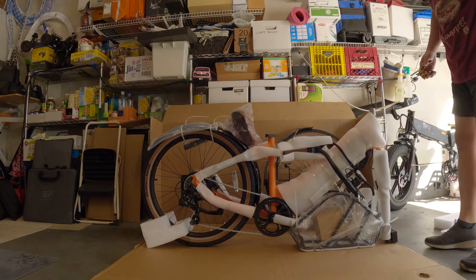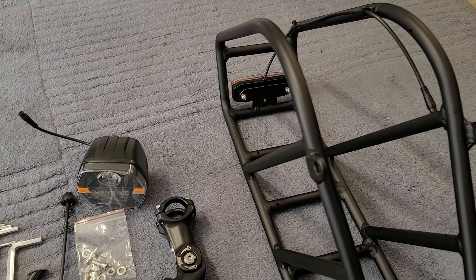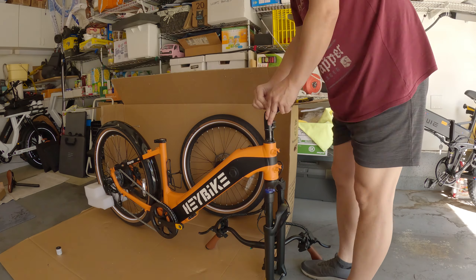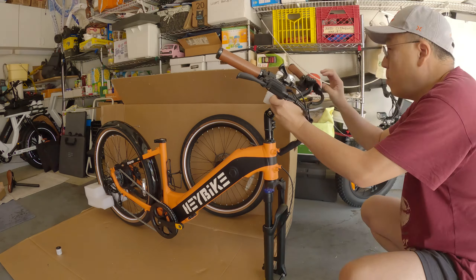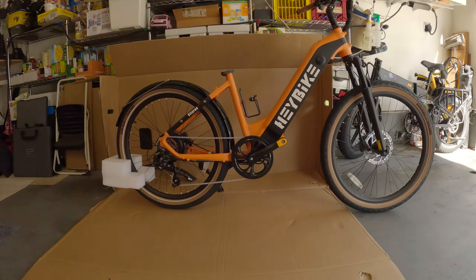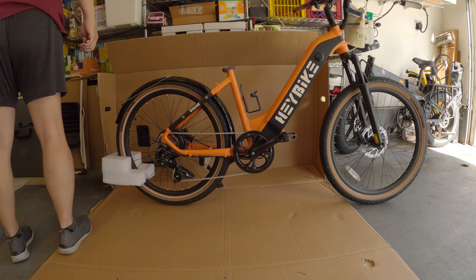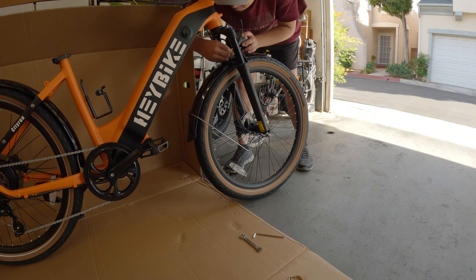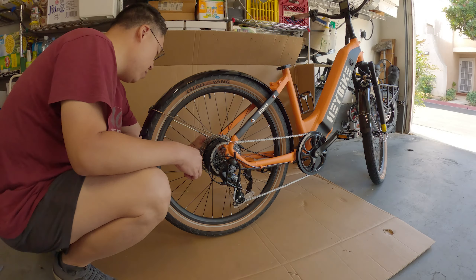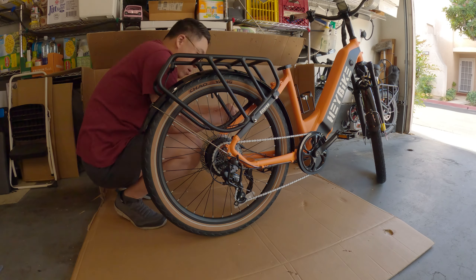In terms of shipping and assembly: the bike arrives very well secured in the box with zip ties and foam padding, and mine came with no shipping damage. Assembly is fairly straightforward — you attach the handlebar and front wheel, install the front fender, and install the rear rack (the rear wheel and rear fender come pre-attached). Overall it took about 30 to 40 minutes total, which is typical for most e-bikes.